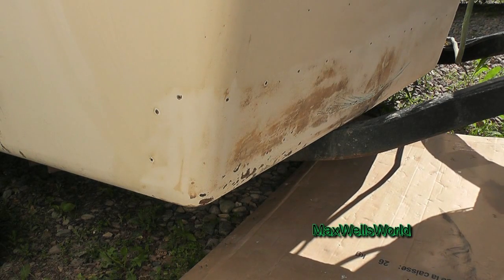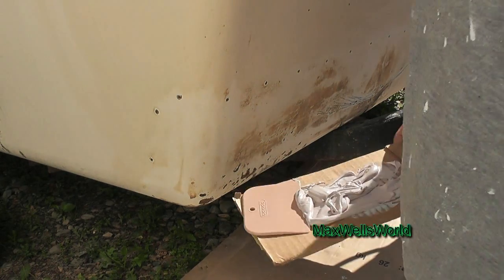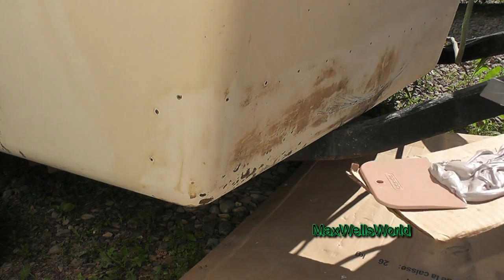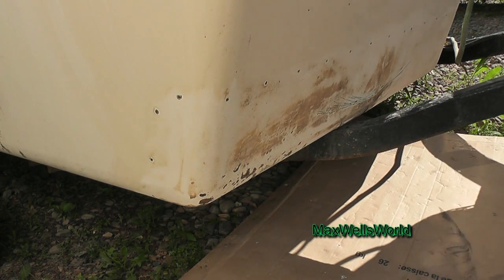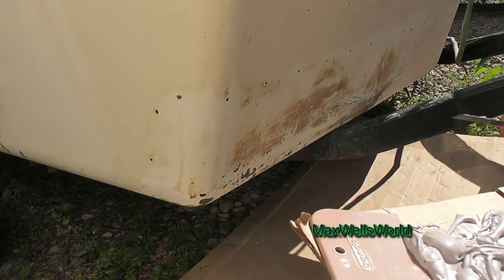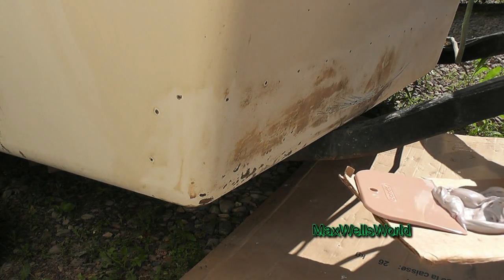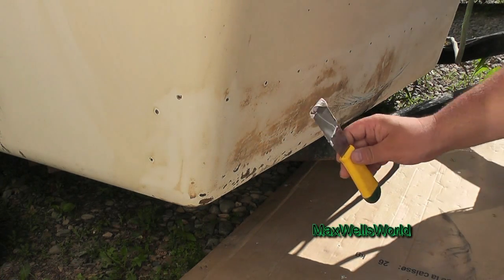Okay guys, so here we are outside at our item we're going to be working on. Just because it's plus 25 out here doesn't mean the work surface is at optimal working temperature. So of course you want to take that into account before you start working — like if you're working outside and it had a rain the night before, the temperature of the surface will be different and all that. So basically I'm going to get some Bondo in these little holes here and then we're going to go from there.